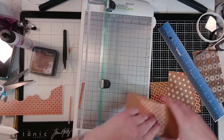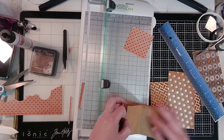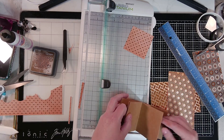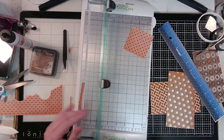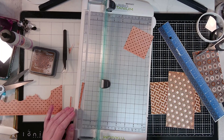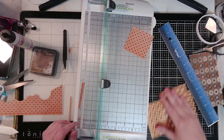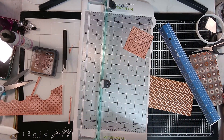How many do we need? One, two, three, four, five, six, seven, eight, nine, ten, eleven, twelve, thirteen, fourteen — we need fourteen, fifteen, sixteen because we need them for the front and the back. You'll see why we need 16 of those squares. I'm going to go cut those and I'll be right back.